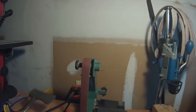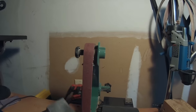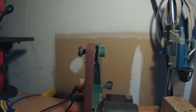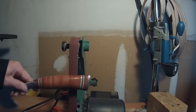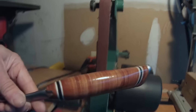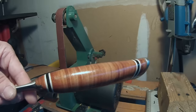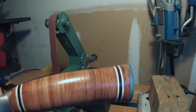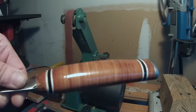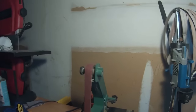I've got my little 1x30 belt sander set up with some fresh 120-grit belt. I'm going to go at it and start bringing this handle down to where it should be. That's just disgusting — do you remember when these handles were just the sweetest thing you ever wrapped your hand around?